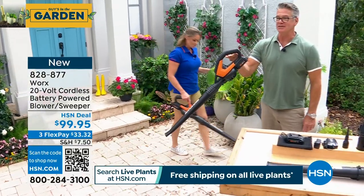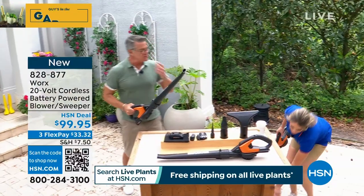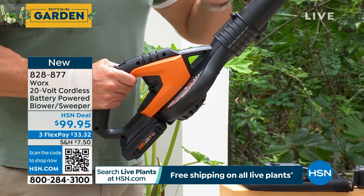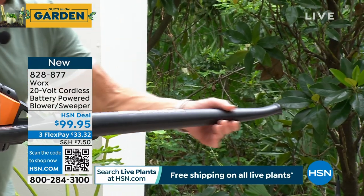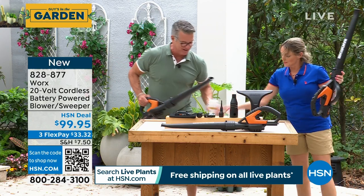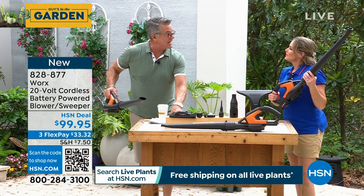Look at how lightweight this is — a few pounds in your hand, perfectly balanced, not too big. I actually have a WORX blower. I love it, I use it all the time. It's one of the first things I bought from WORX. Mine's a little bit heavier than this, and I don't have this streamlined tube which concentrates the airflow. That's why this is 120 miles an hour. And it's the only blower that comes with all the attachments.